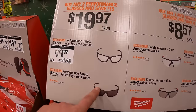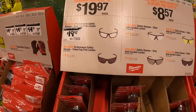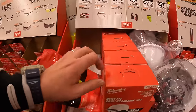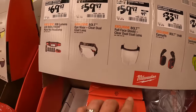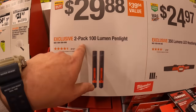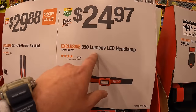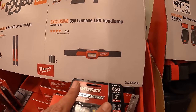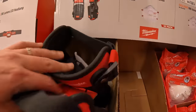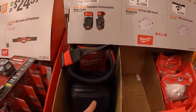$19.97 for fog-free glasses, tinted or clear. $8.57 each, your choice — a couple of accessories for your helmet. $29.88 for a two-pack of 100 lumen pen lights. Or $24.97 for the 350-lumen LED headlamp. And $49.88 for the stabilizer performance knee pads — luckily they come in a two pack.